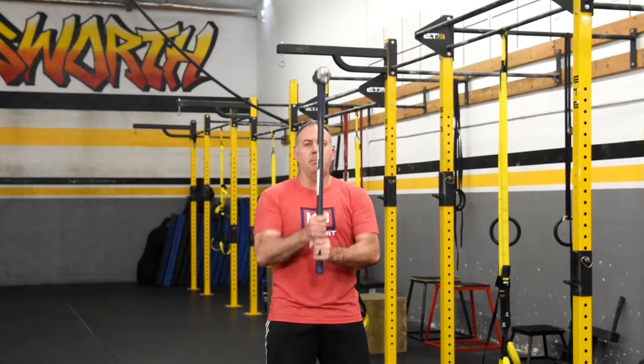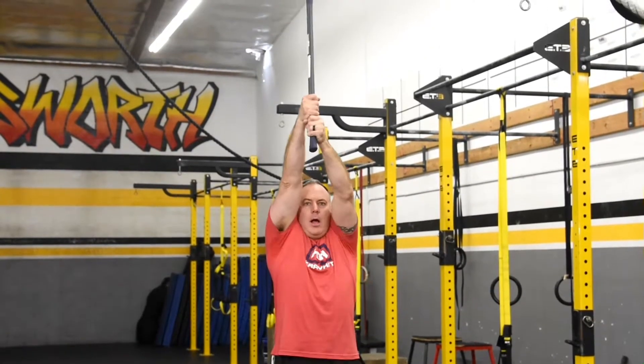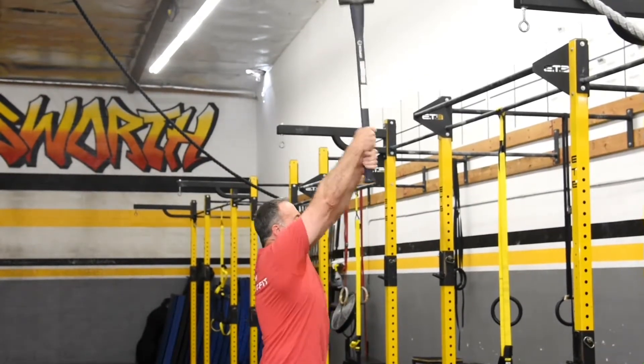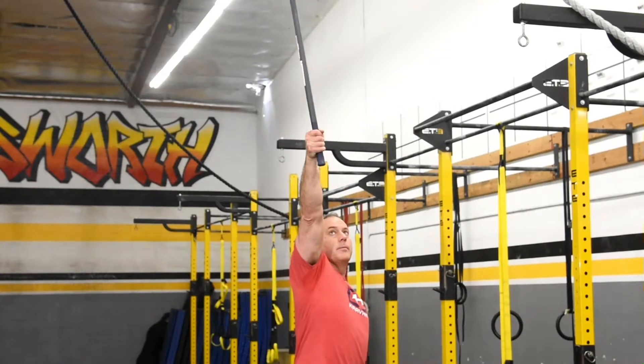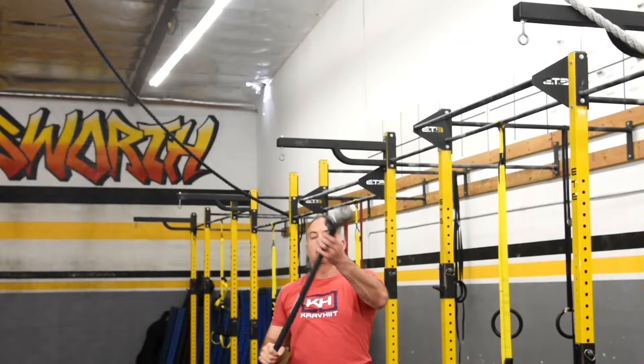You're then going to push up like a torch, back down, up, back down. We're coming slightly out in front of us, not straight overhead. Now a one-handed would be here. That's the torch press.